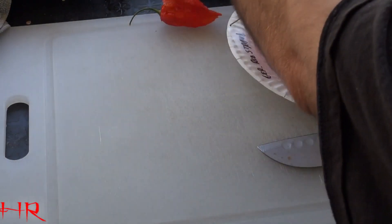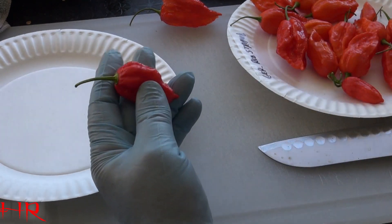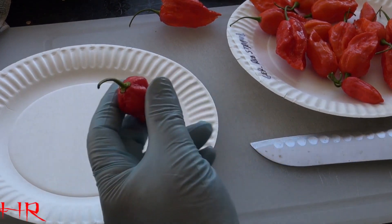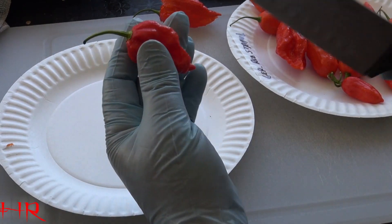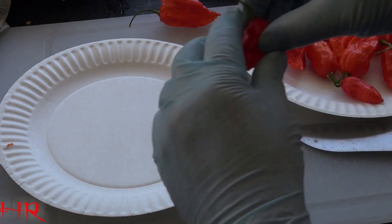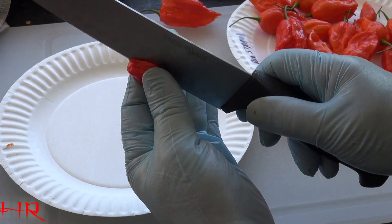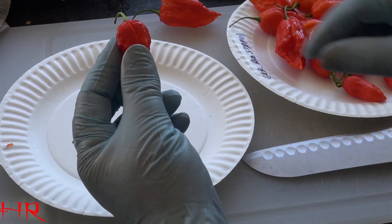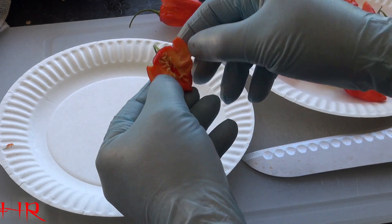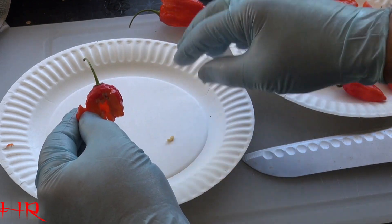Let me show you like with the reaper, for example. I want to mix these up because I got several hot peppers I'm doing this with. With the reapers — now these are usually really difficult. You usually don't get very many seeds out of a reaper.